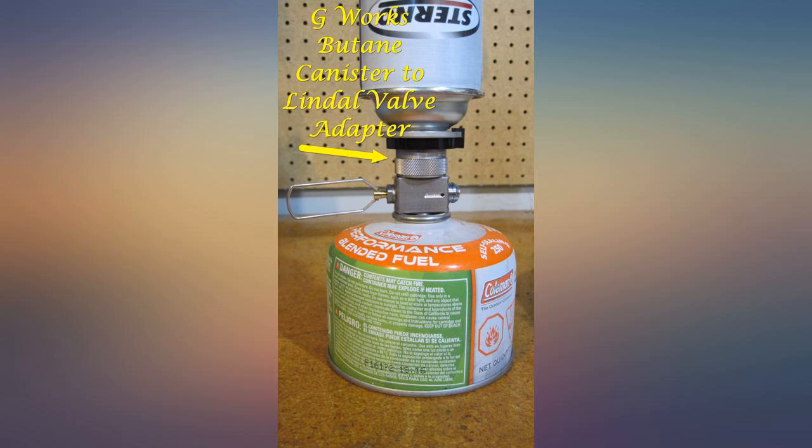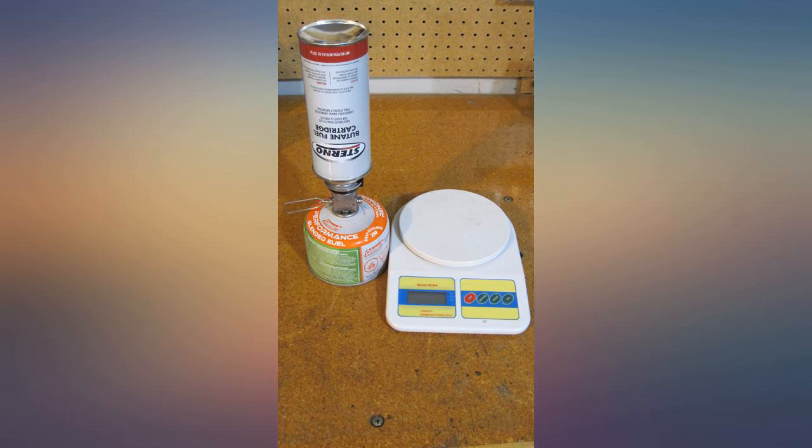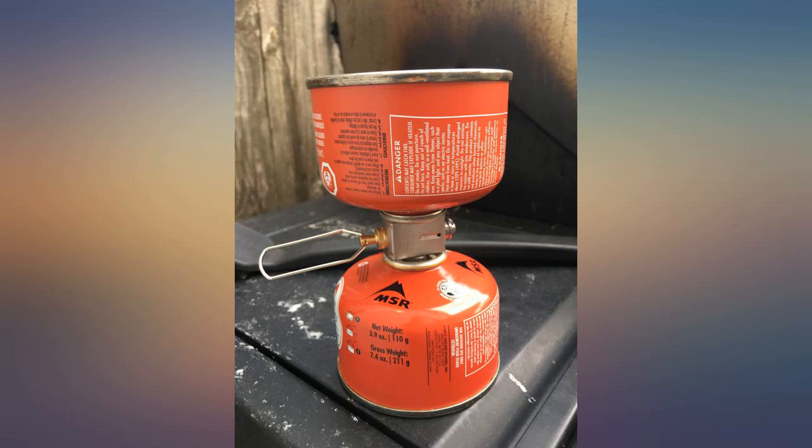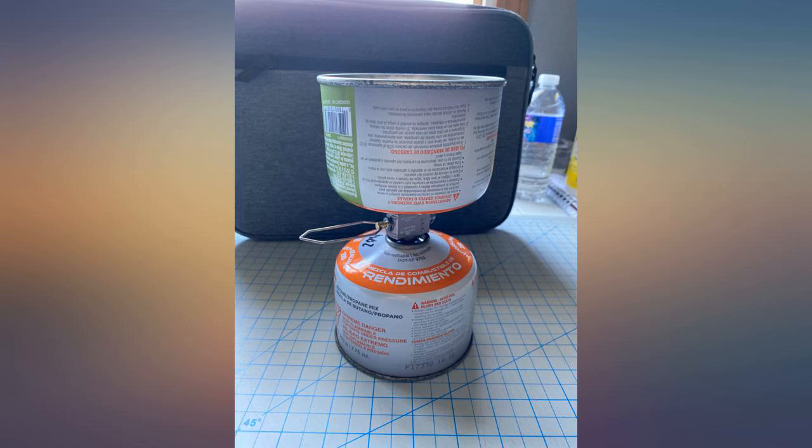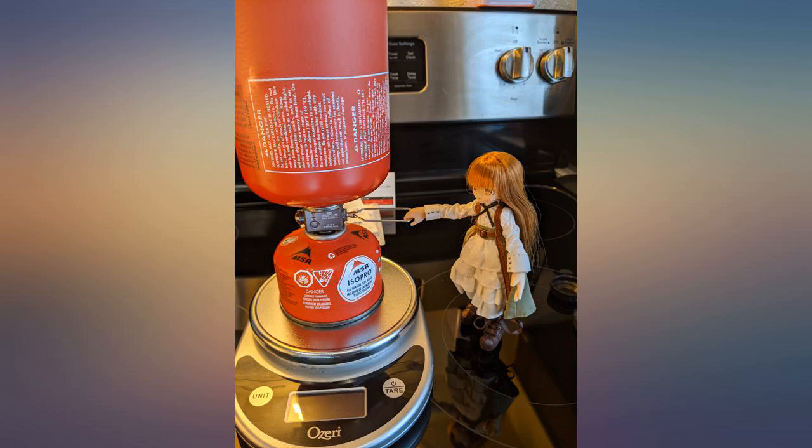The connector valve appears to be well made. I had no problems connecting to either side. Following instructions, I was able to refill an almost empty small canister — 120g — from the large canister. It did take more than one try as the pressure difference dropped.